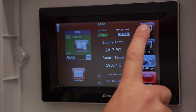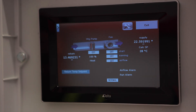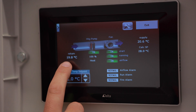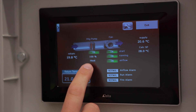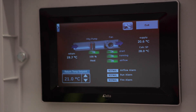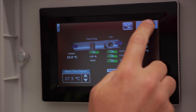Here is how you access the air handling unit parameters. As you can see from the graphic, the air is flowing in this direction with the return air temperature currently at 19.8, through the heat system which is currently at 100% heating capacity. The fan is rotating, there is power running to the fan, and the airflow is normal. The room set point can be adjusted by simply changing this box here and hitting exit to save.